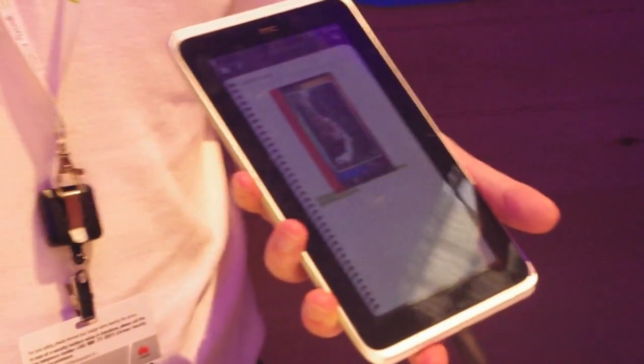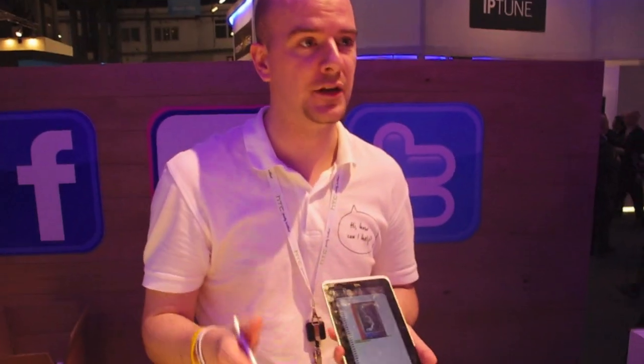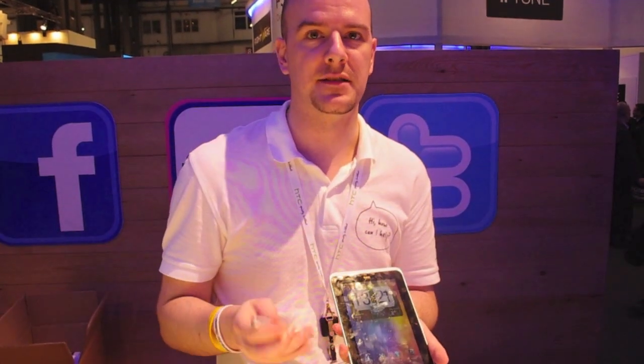The pen is not a prerequisite — you don't have to use it with the device. But if you are looking at note-taking, doodling, or annotating something and sending it off, you can. The pen comes included with the device, and it's completely up to you whether you use it.